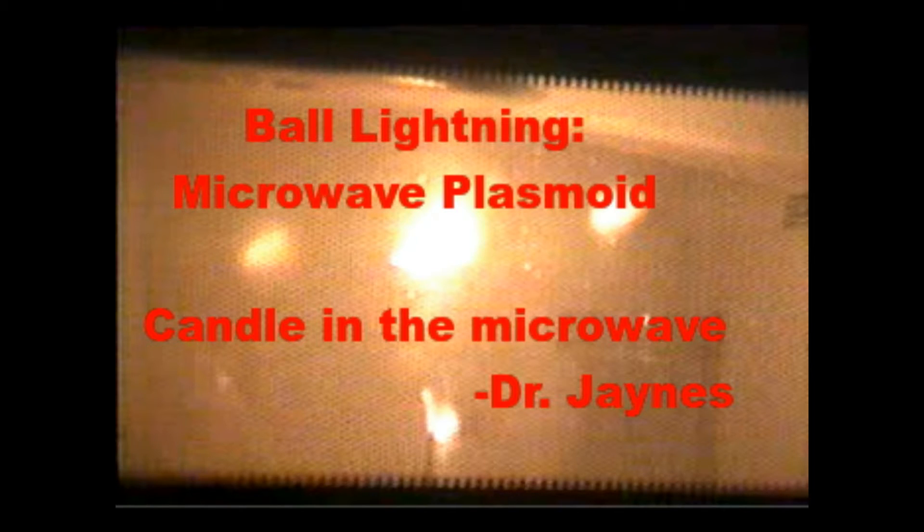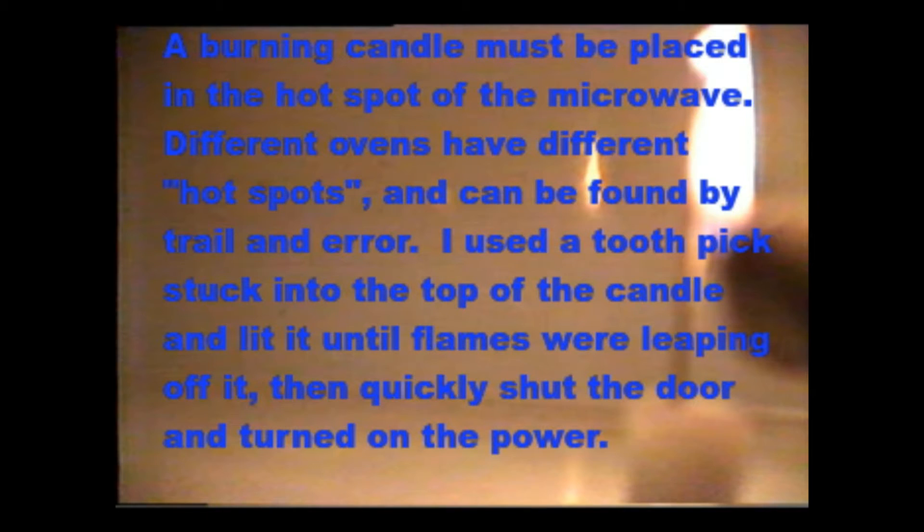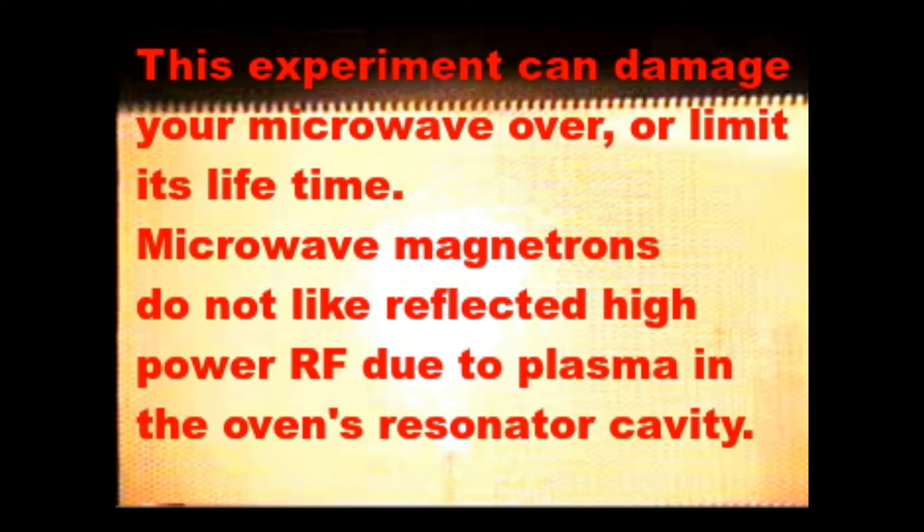Today we're going to generate ball lightning in the microwave. Ball lightning is generated when you put a burning candle inside of a microwave oven and turn on the power. Warning: this experiment may damage your microwave permanently, so proceed with caution.